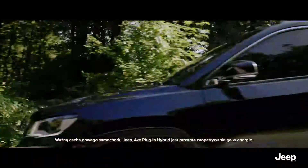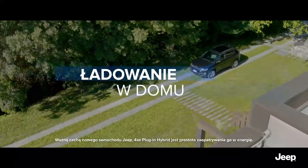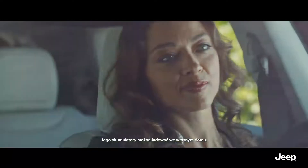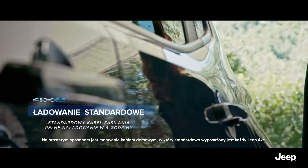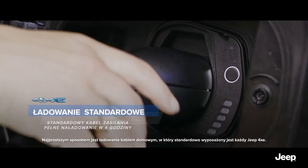An important characteristic of the new Jeep 4xe plug-in hybrid is the simplicity of its energy supply. In fact, its battery charges easily from home. The easiest way to charge is with a domestic cable, which comes standard in every Jeep 4xe.